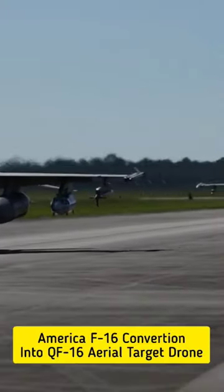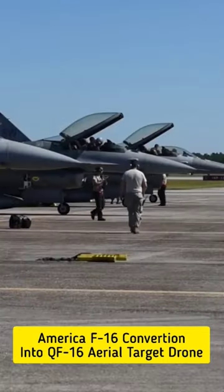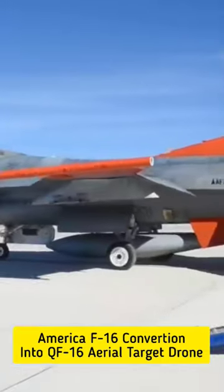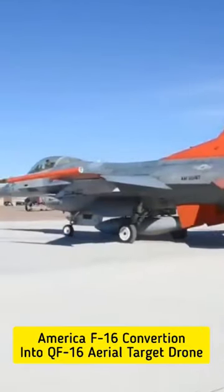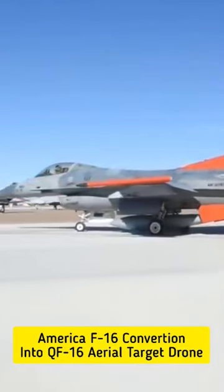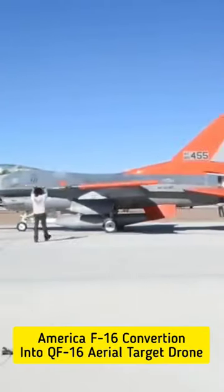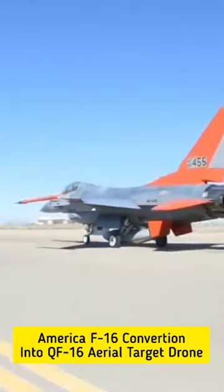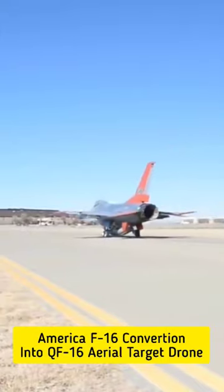What is the F-16 drone doing? We have to use a drone — the QF-16. The first flight in the QF-16 project was successfully completed. This is an aerial target drone, simulating an enemy aircraft or missile aircraft.